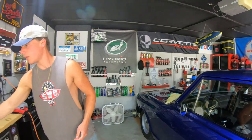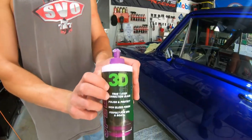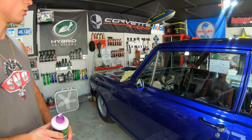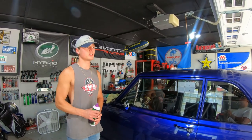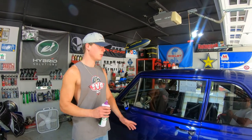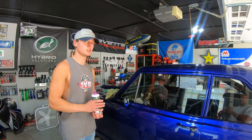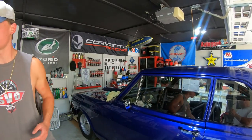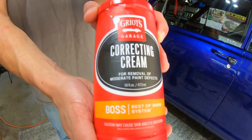I ended up switching to 3D Speed, which worked great for getting out a lot of those scratches and giving it a nice deep shine, though there were still some imperfections. We're not going for 100% perfect right now — just shined up and protected for cruise season. I then decided I wanted to make it look a little better, so I also used Gero's Garage Correction Cream throughout the car.